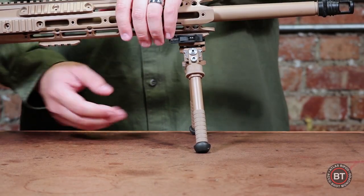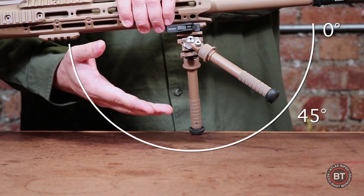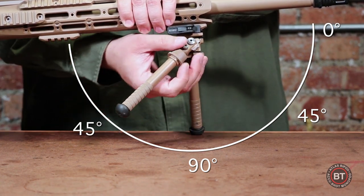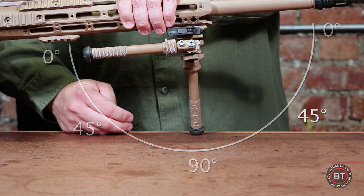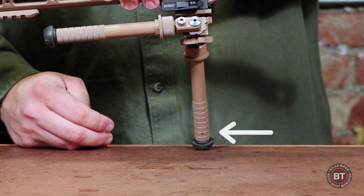The bipods have five leg positions: folded forward, forward 45, 90 degrees straight down, 45 degrees back, and folded back. Each have the option for interchangeable feet and leg extensions, all without tools, via the D10 plunger seen here.